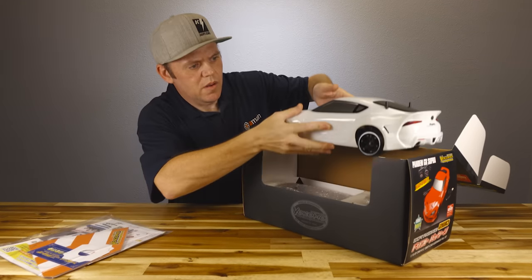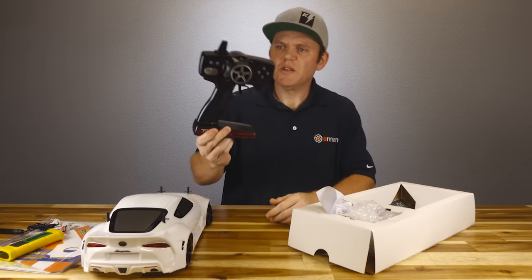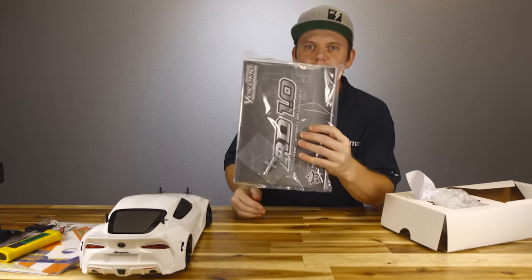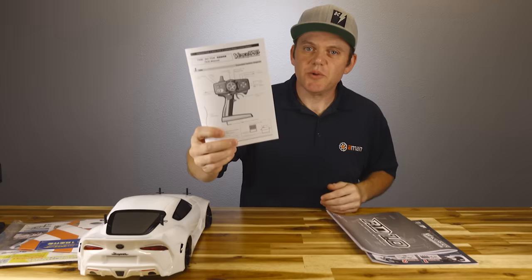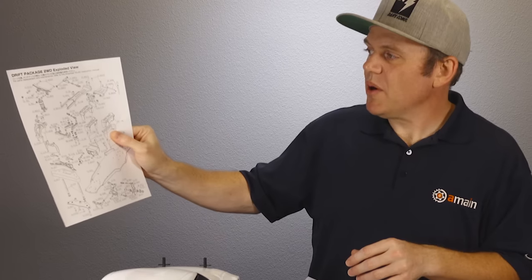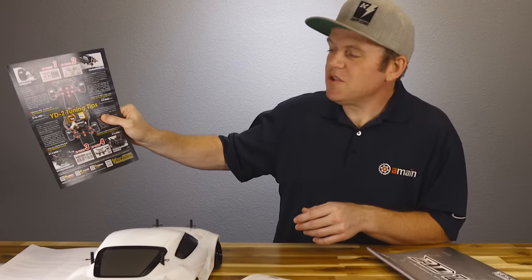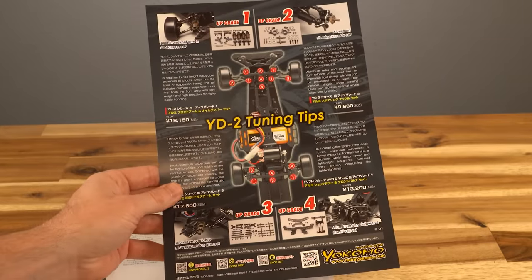In the box: paperwork, a battery, battery charger, transmitter, manual, and a couple of tools. There's also a transmitter manual, a practice guide (not in English), a parts diagram, gyro manual, speed controller manual, and a tuning tips guide. That last one is pretty nice and it is in English.